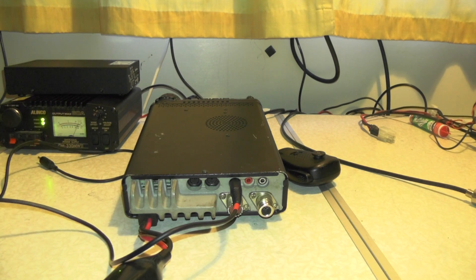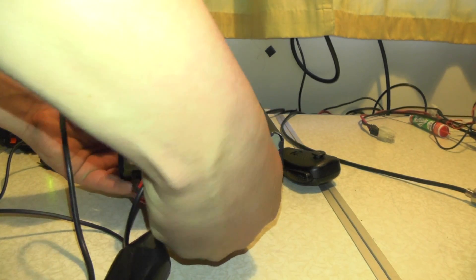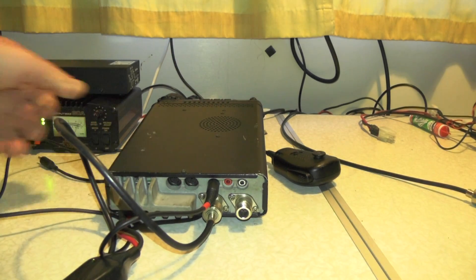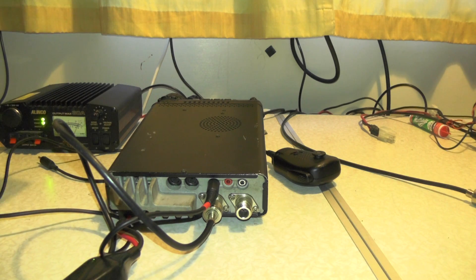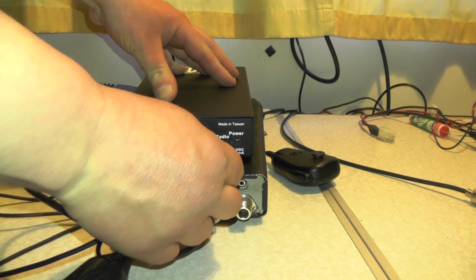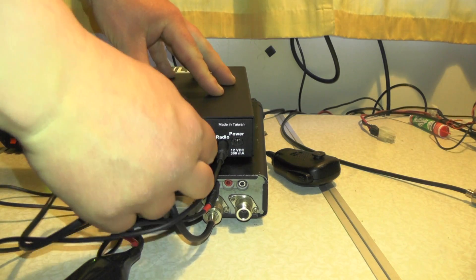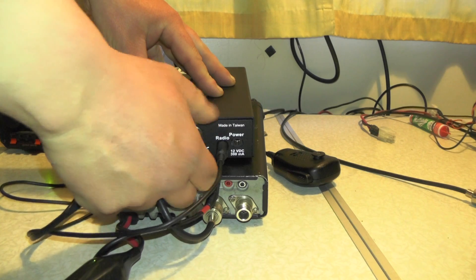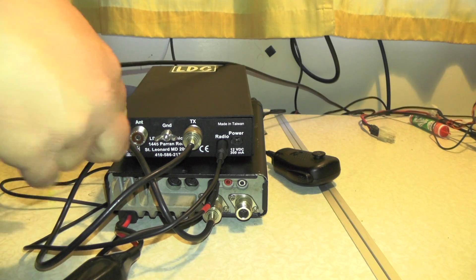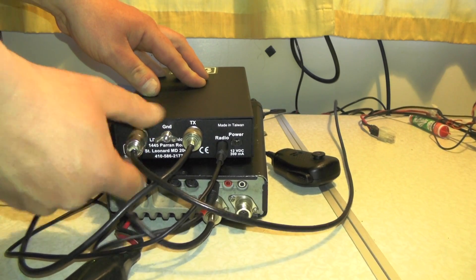We're also going to plug the patch cable into the antenna socket on the radio, and then we're going to plug the YACC cable into the socket marked 'radio' on the tuner. Then we're going to plug the cable from the outside world — so to my aerial — into the antenna socket on the ATU.